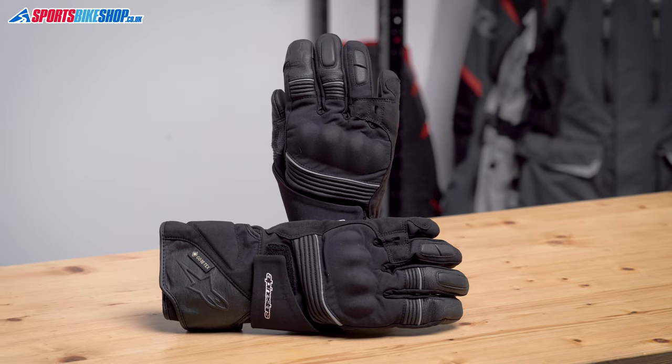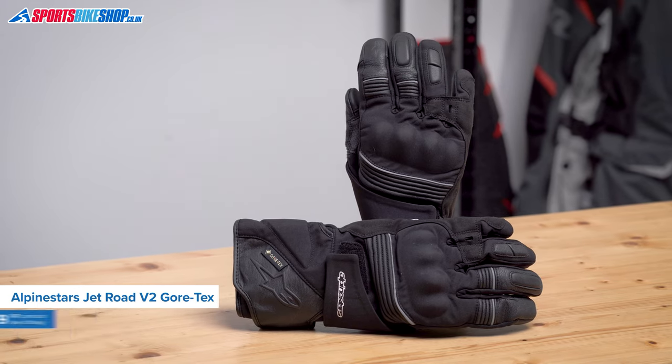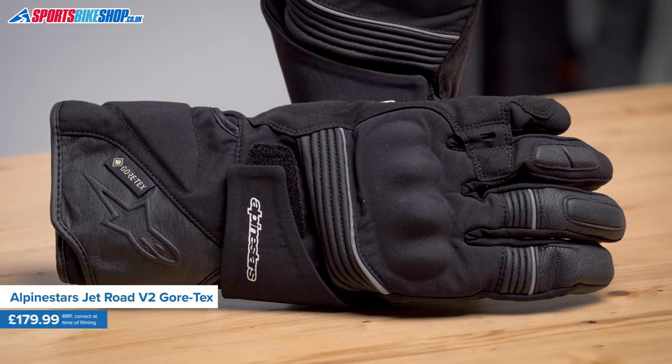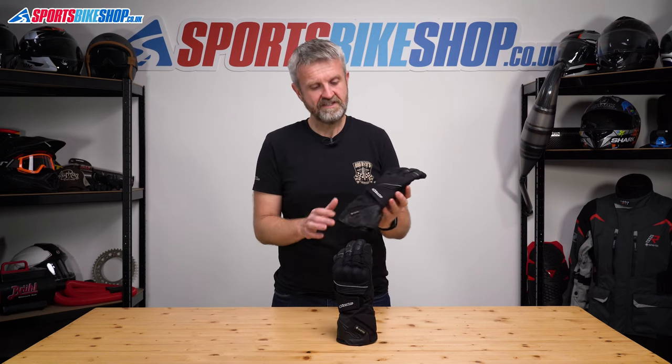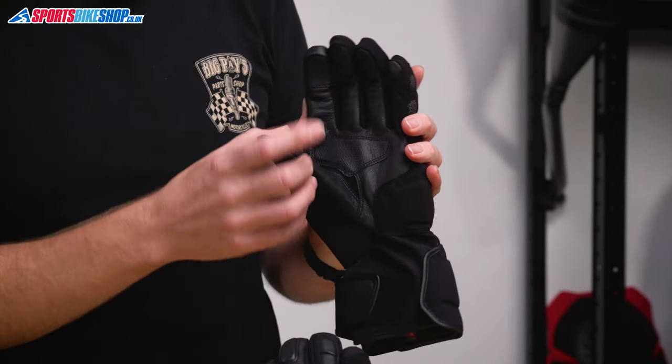Alpine Stars have had a Jet Road Gore-Tex glove in their range for a long time and the latest version has been popular with buyers. Of the first eight customers to leave a review, seven gave the maximum five stars. The only person who knocked off a star did so because the fit didn't suit his hands, not because there was anything necessarily wrong with the glove. They're made from a textile backhand and wrist section with goatskin leather for the palm and reinforcements in key areas.